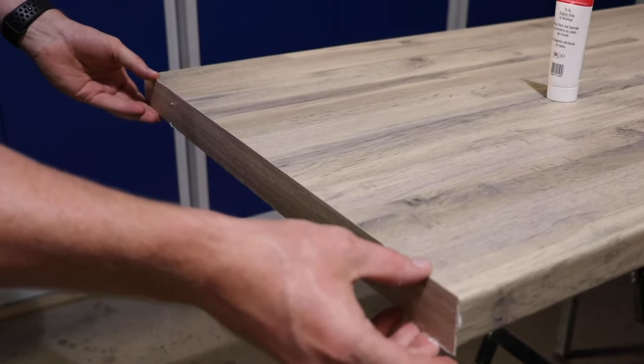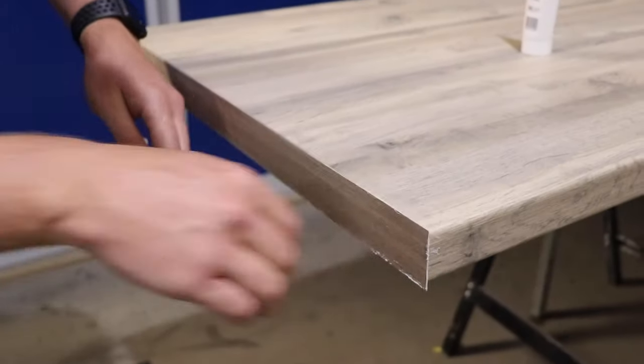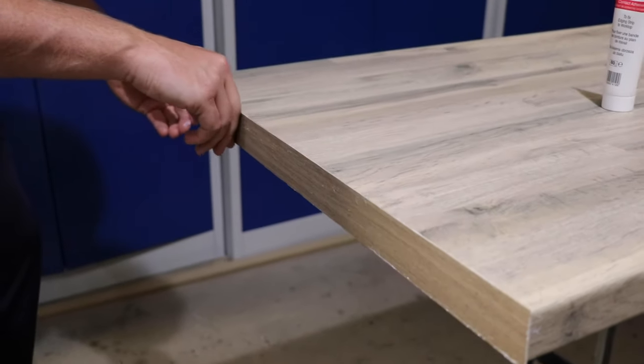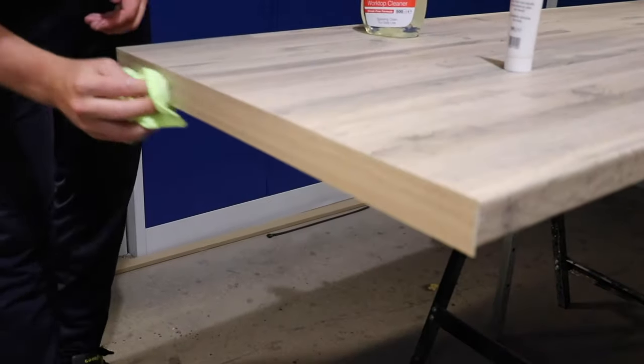Bring the two surfaces together. Start at one end of the strip and work toward the other, applying pressure and making sure no air is trapped. Clean up immediately with cold water.